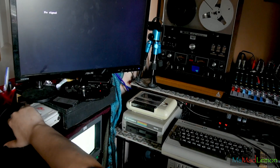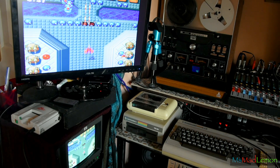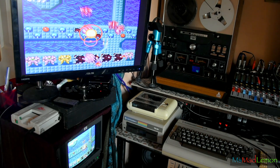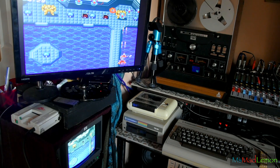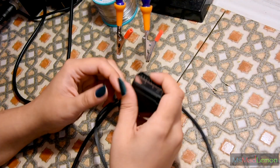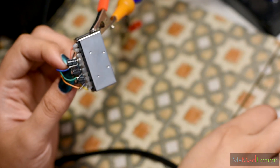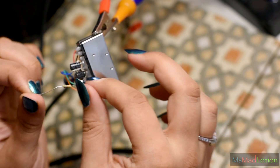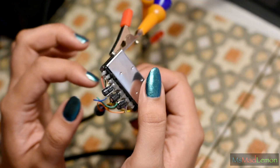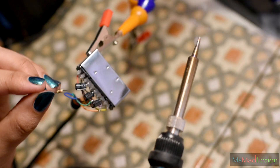One thing I've noticed is that the screen is stupidly bright, and that is the fault of the cable itself. When you get a Genesis 2 or Mega Drive 2 RGB cable, you need a good quality one with 75-ohm resistors on each of the RGB terminals. The one I got is from eBay. I need to remove the blue, green, and orange wires and add these resistors in series. I'm using 55-ohm resistors — the closest I have to 75-ohm — so it'll still be a touch brighter than ideal, but way better than it is now.